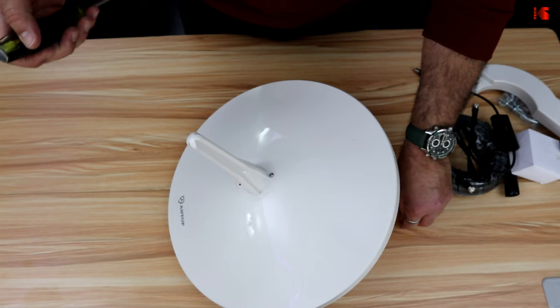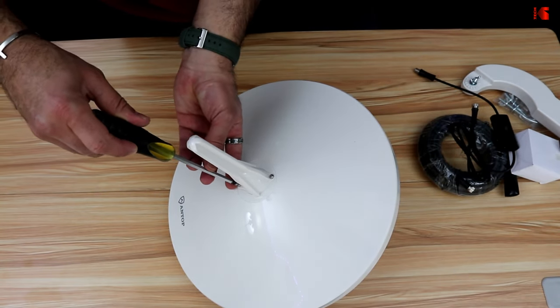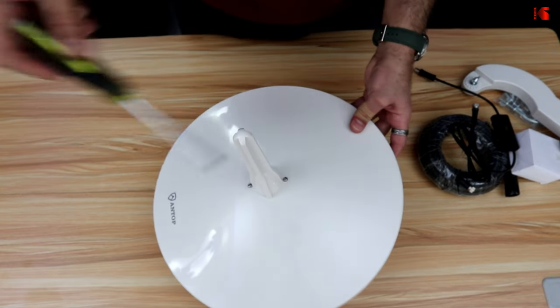Do not over-tighten the screws — especially when plastic is involved, because otherwise you might break the plastic. So this is enough.